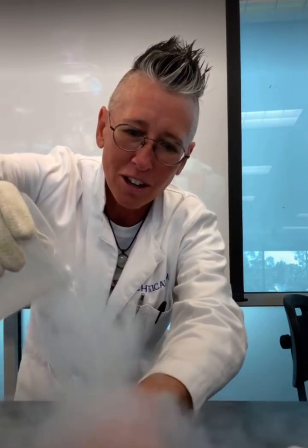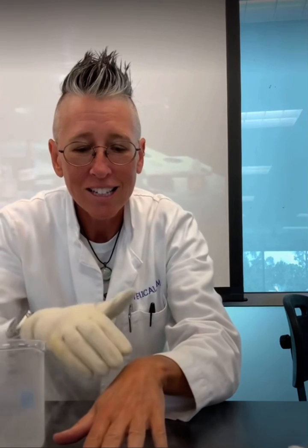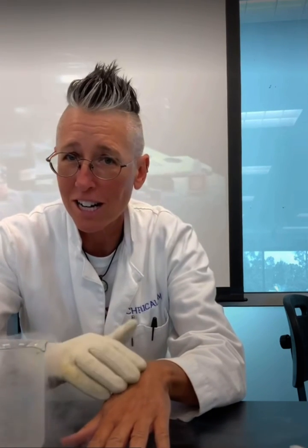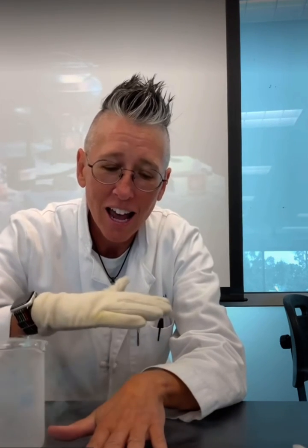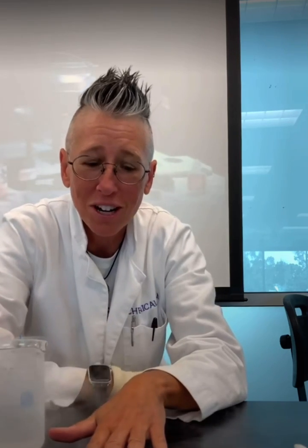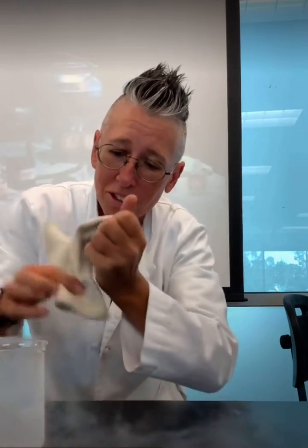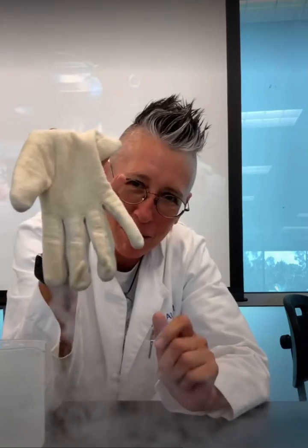When I accidentally spill the liquid nitrogen on my hand, the behavior of the liquid nitrogen is that it is actually creating a gaseous barrier that protects my hand. That is because the liquid nitrogen wants to boil on the surface of my hand, and that gaseous barrier is created which actually protects my hand.